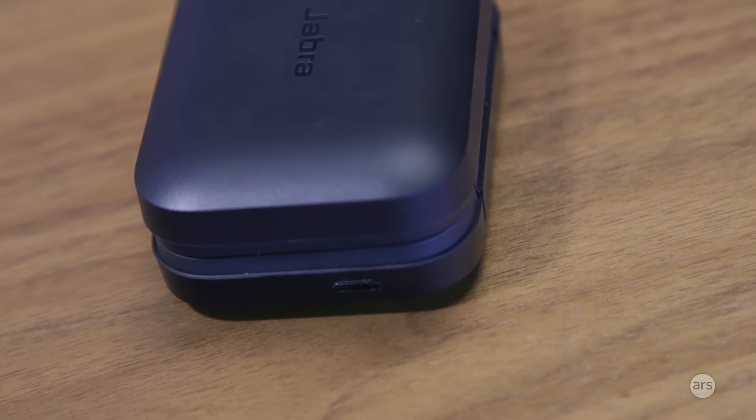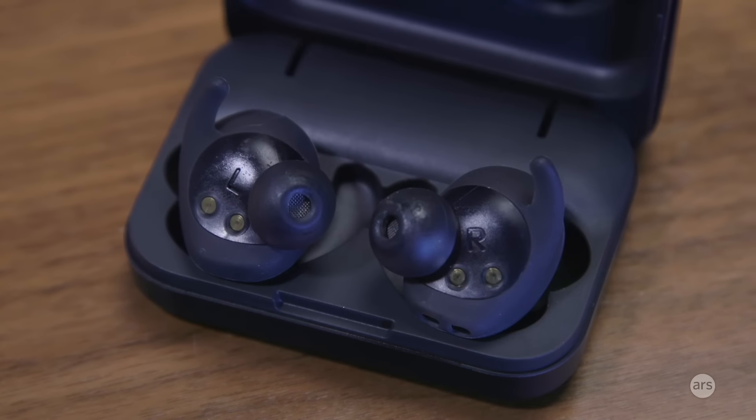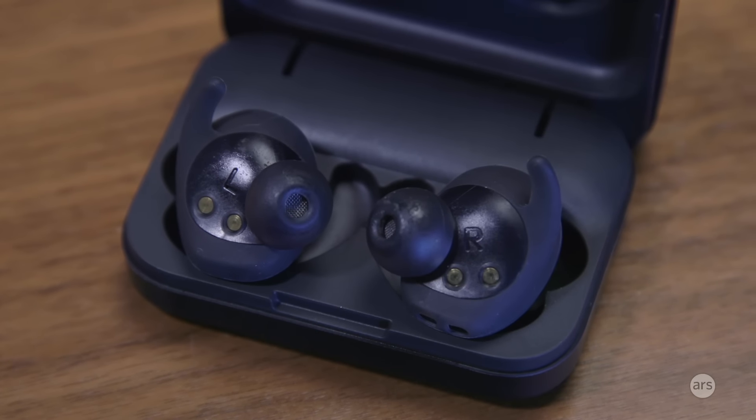Overall, my experience with the Elite Sport Wireless was a good one. I do think the heart rate monitor needs to be more accurate for me to want to invest in them to track all of my workouts. But I like the Jabra app because it gives you a lot of power over your workouts, more so than many other workout apps. It also connects to third-party apps, which is nice. Earbuds for fitness tracking are definitely going to grow in the next year or two, and hopefully they'll become more accurate since the ear can be a good place to track heart rate.